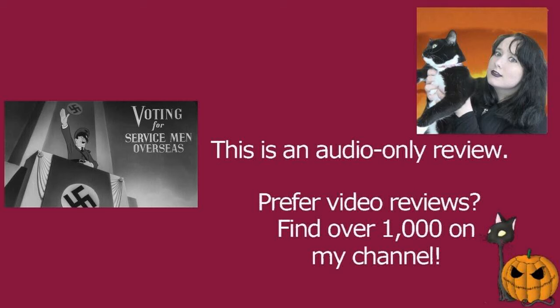Although democracy in the last few years in the UK has not won us any favours. However, with this short, it makes democracy seem great, and generally speaking, it is a fantastic thing. This is an instructional video about how servicemen who are not currently in the United States in 1944 can vote in the federal election. And I think that that's lovely.